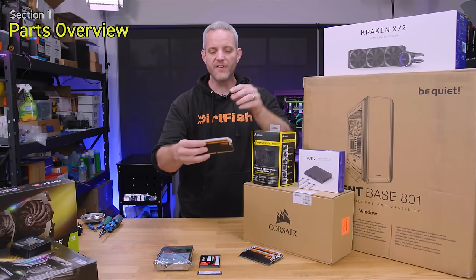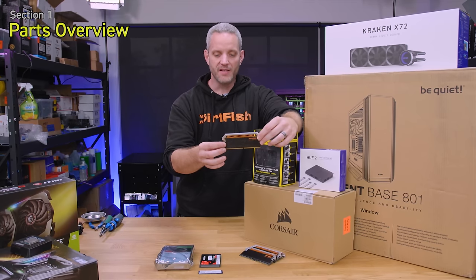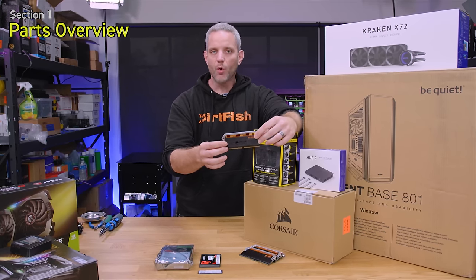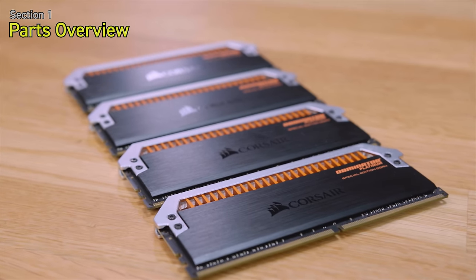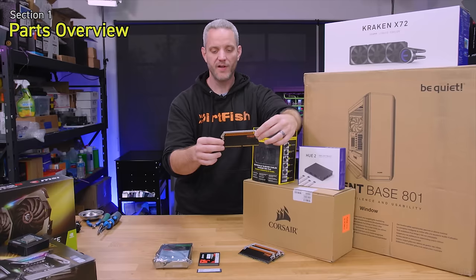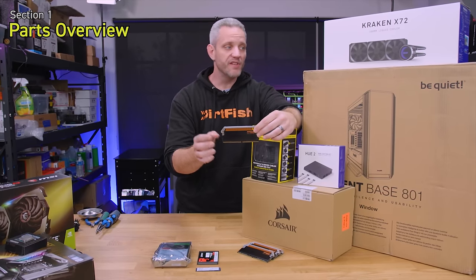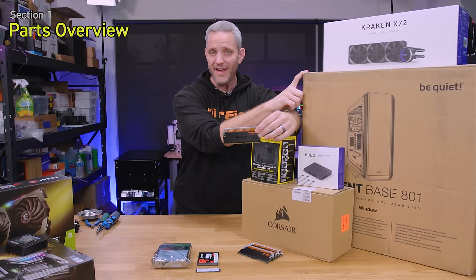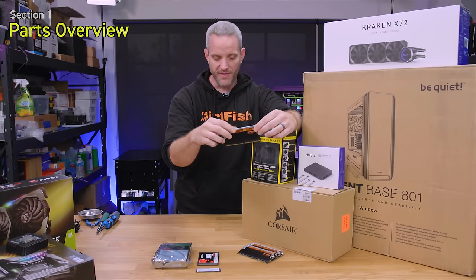We've got some very special edition Corsair Dominator Platinum RAM — it's the black and orange version with burnt tops, but I've switched the silver tops back on to make this a one-off custom build. We're using this RAM because our Be Quiet Silent Base 801 case is also black and orange, so it ties in with the theme.